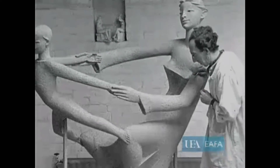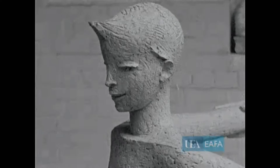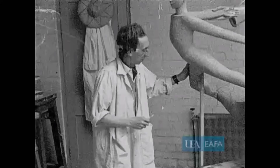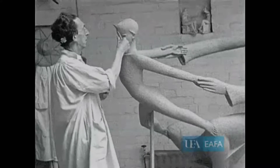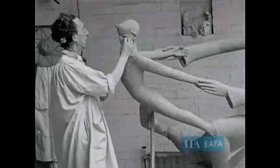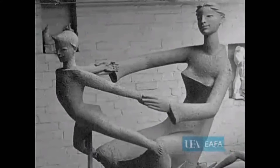Thanks to Anglia News and Television in 1964, here's a clip of British sculptor TB Huxley-Jones at work in his studio. You can see him finishing off the casting model for the sculpture Mother and Child, which was going to take pride of place in Chelmsford's new Central Park Memorial Gardens.